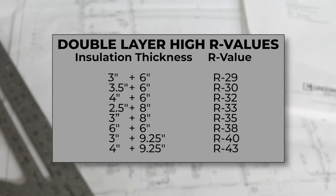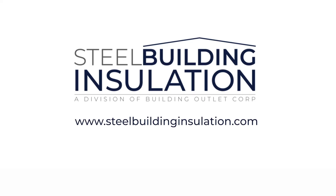Investing in a high R-value system up front will improve your energy efficiency and save you money for years to come throughout the lifespan of the building. For more information, visit steelbuildinginsulation.com.